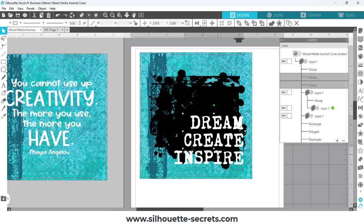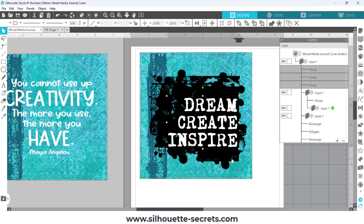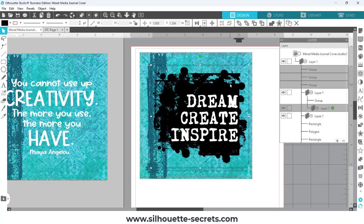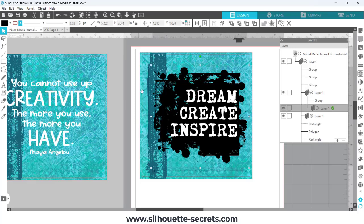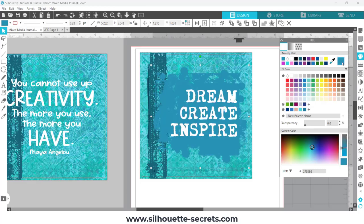I turned off the red cut lines around the grunge background and just played around with alignment to see what would work. This process is going to vary by user depending on the elements you're using, what you're designing for, and your personal aesthetic. The best part of having this digital aspect is that we can pull files into Silhouette Studio and adjust sizes, placement, and colors, align text, and if you don't like it after printing, just go back into the saved file and adjust. You can also share the file or make more copies.